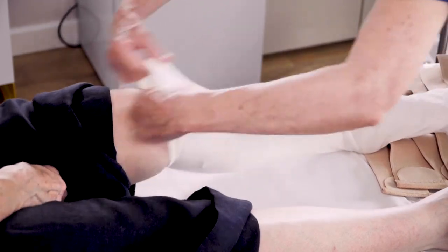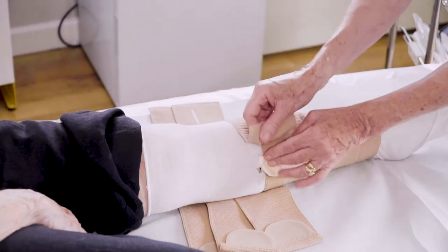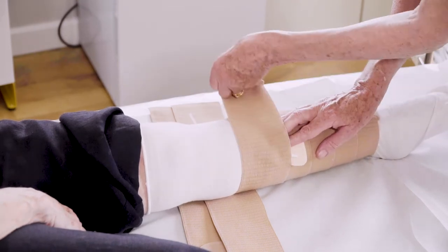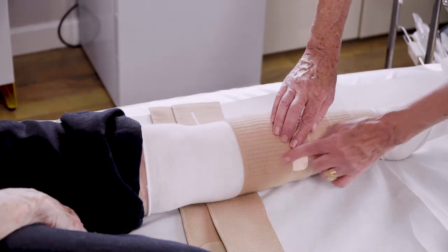You are now ready to apply the compression wrap. First, protect the area under the electrode wires with a simple foam adhesive dressing to avoid any pressure injuries. Then, follow the manufacturer instructions for applying the wrap and feed the wire between the overlap straps.